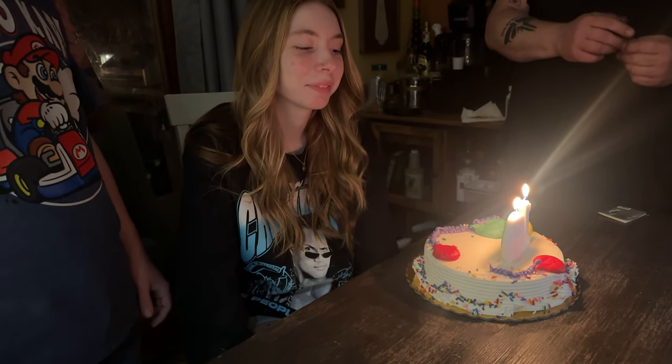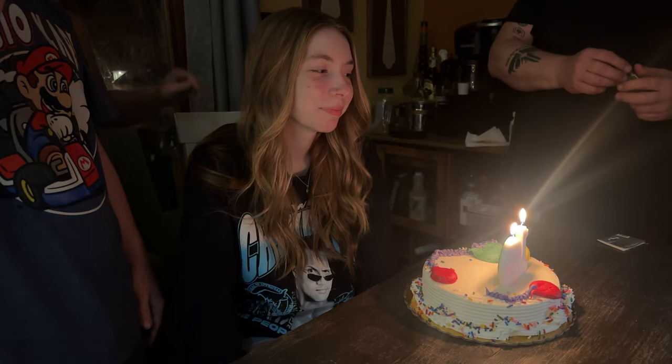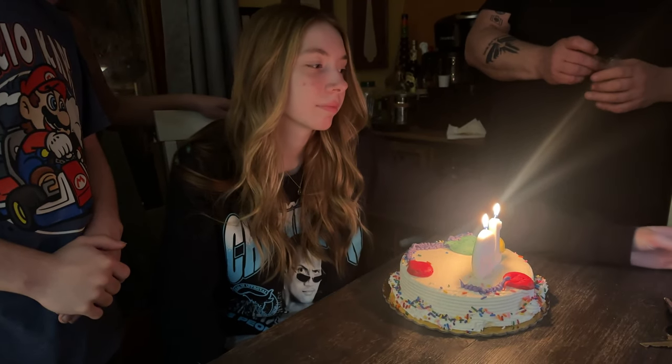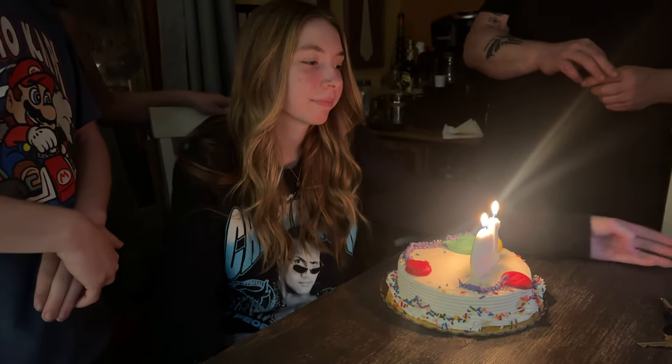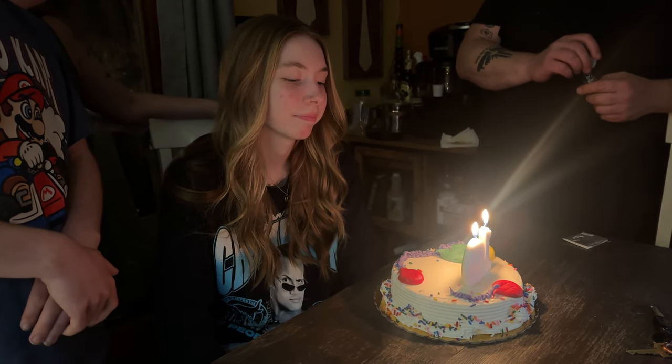Happy birthday to you, happy birthday to you, happy birthday dear Livia, happy birthday to you.